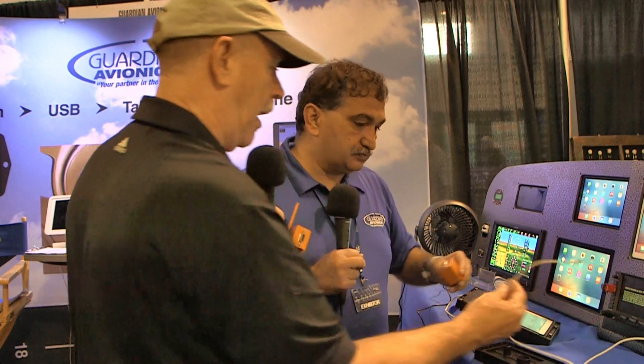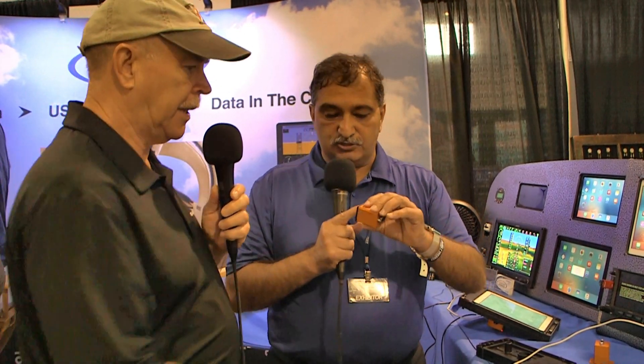This unit is wired to the aircraft bus — battery or alternator — and then you plug another cord in that comes out as an Apple lightning cable at the end. So a passenger holding an iPad in their lap can get power, or you can route it behind the panel for a clean panel-mount design.